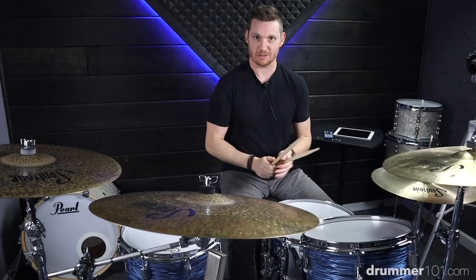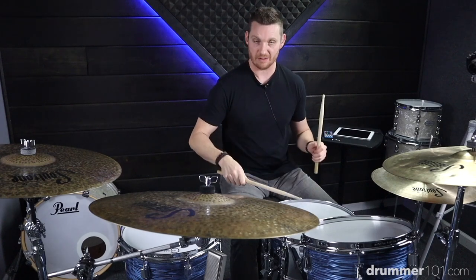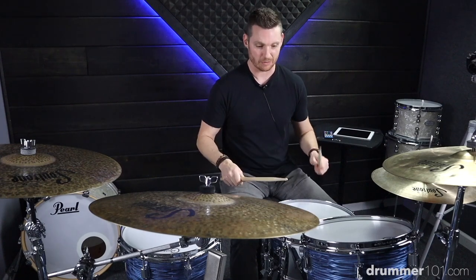We have the count of sixteenth note triplets: one and uh, one and uh, two and uh, two and uh, three and uh, three and uh, four and uh, four and uh.